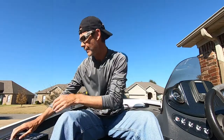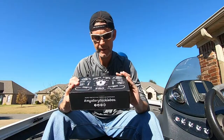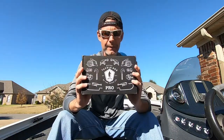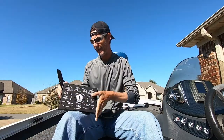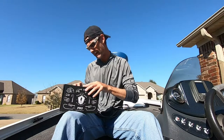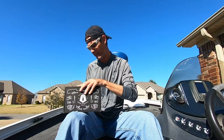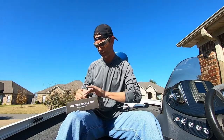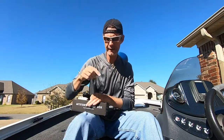Hey, what up guys? John from Mongo Fishing. So today I have for you the October Mystery Tackle Box Pro. I know it's been a little while since I got the video out to you — I've been busy with tournament stuff. So if you're new to the channel, go ahead and hit that subscribe button right down there. Also hit the little bell notification.